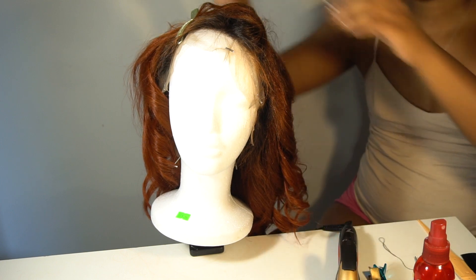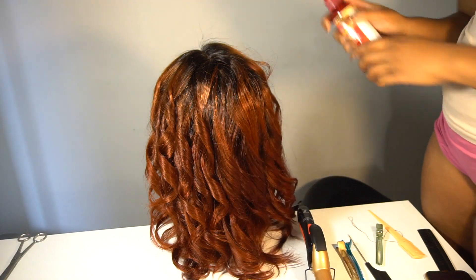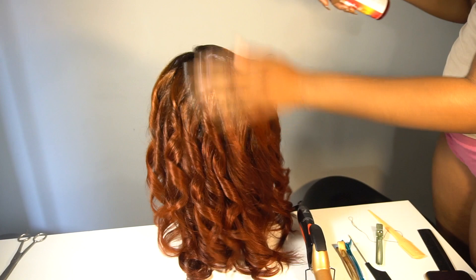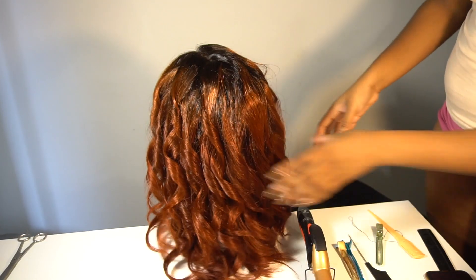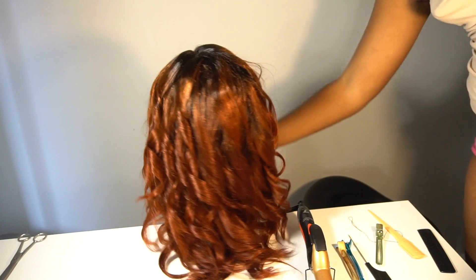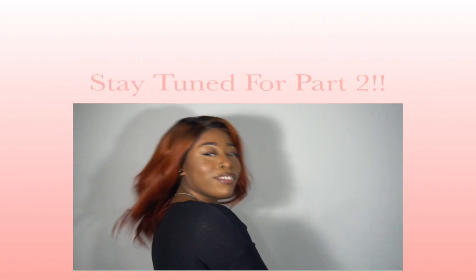This is how the hair looks finished being curled. I'm going to let the curls sit overnight — it was about two in the morning, way past my bedtime. This is the color of the hair and doesn't it look so cute? I absolutely love it. It is definitely copper — you cannot say this hair is orange or red, it's copper. Stay tuned for part two where you see me customize the front two sections and apply my wig. I'll see you guys later, bye!